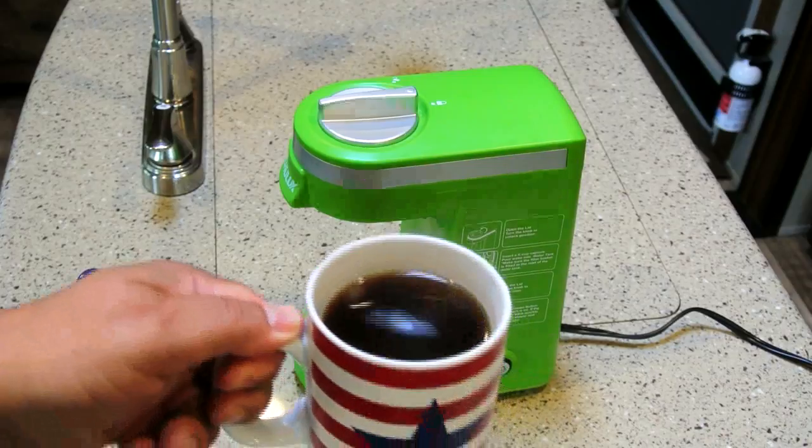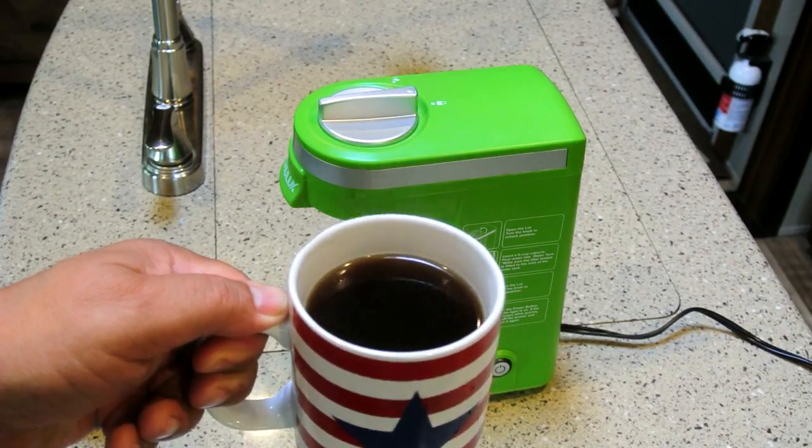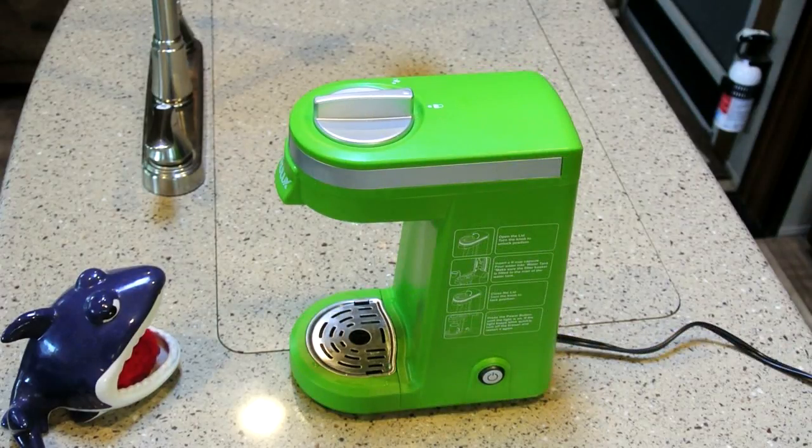The power turns off automatically when it's done — we're at three minutes and 12 seconds from pressing the button until it shuts off — and we didn't really lose a whole lot of water to evaporation. It remains to be seen how long this will last, but it's less than forty dollars. I'm gonna go have a cup of coffee!